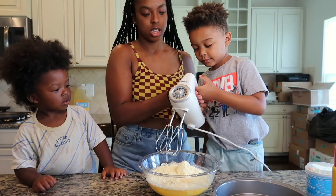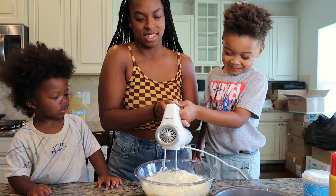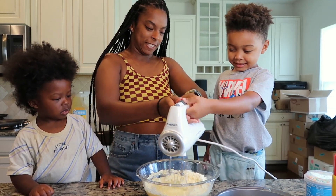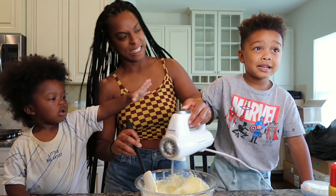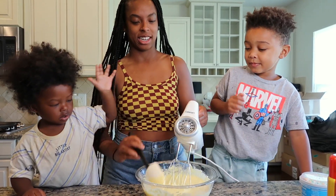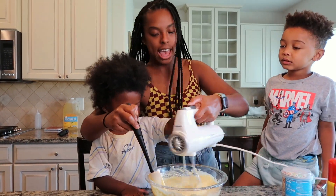Now the part you've been waiting for — to mix it! Alright, I'm gonna help you with this, okay.